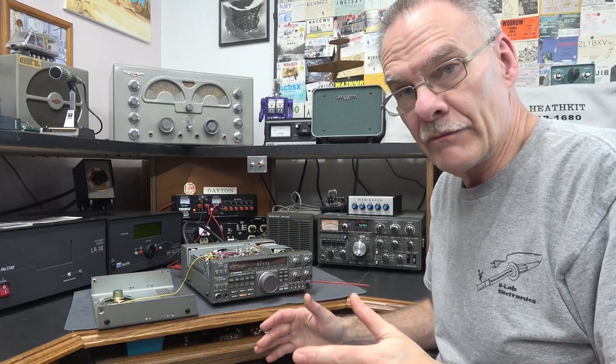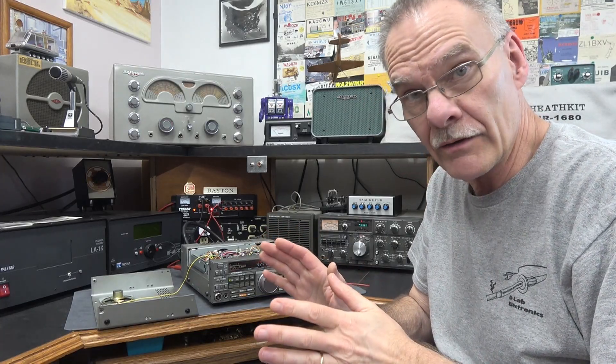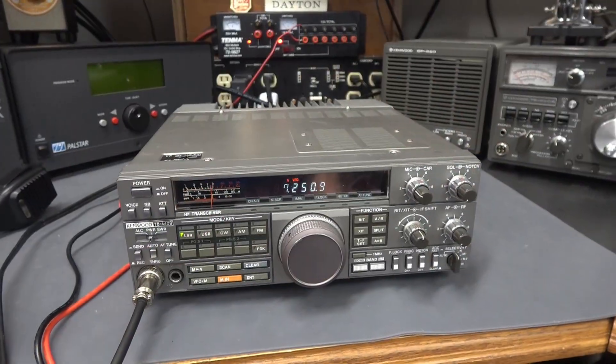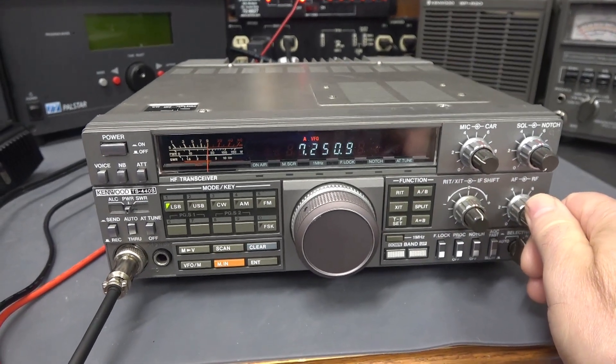I did find several bad connections on that PLL board. Some of the leads — you can see the cracks right around them. I've touched that up. The dot issue is gone — fixed — and the radio is performing great. The audio sounds superb.